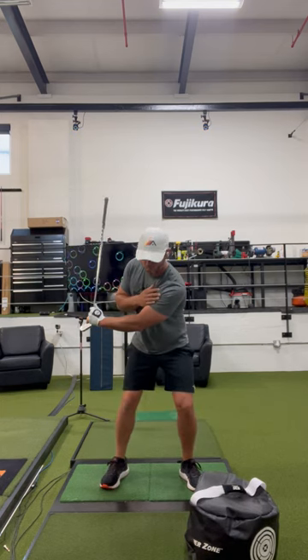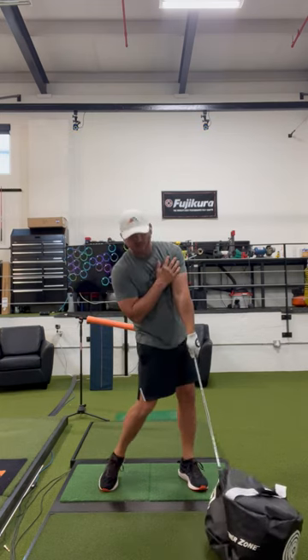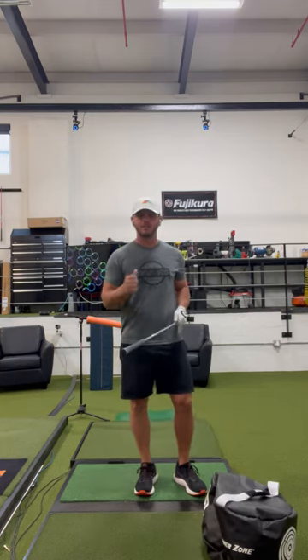Make that motion — a little bit up more on your lead side, both knees bent, stretch out the lead side, and let that whip the bag. Do that and you'll get more club head speed with less effort.